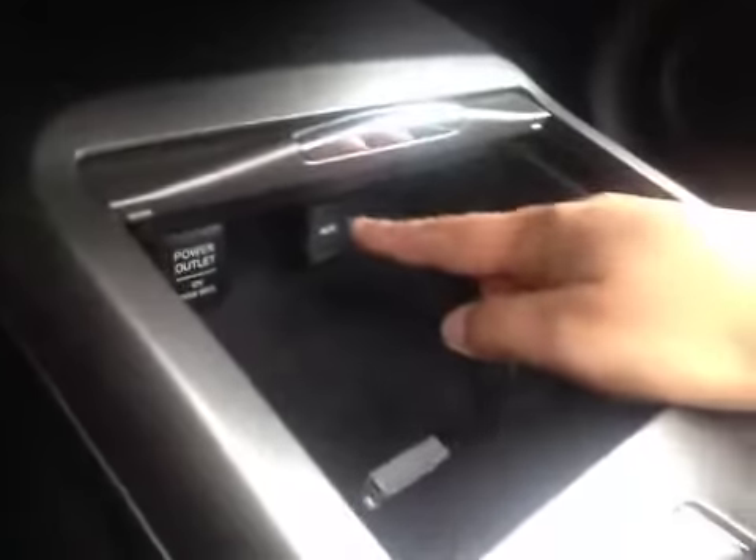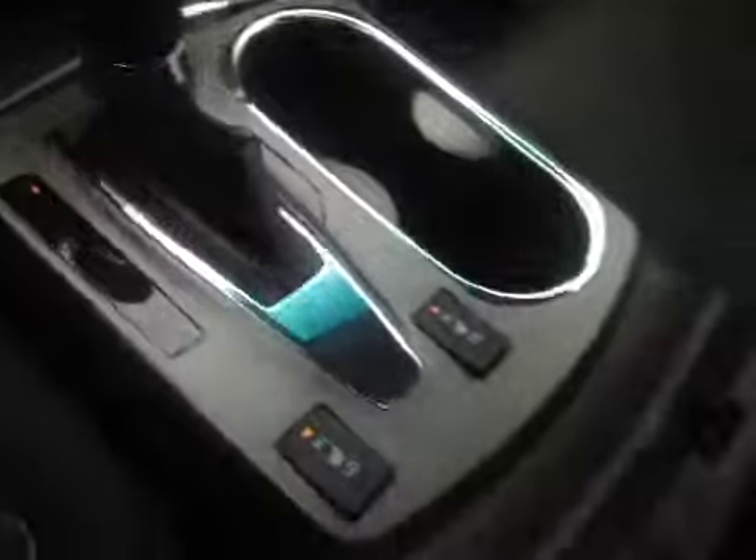A little bit of storage with your USB auxiliary and a power outlet. Cup holders, driver and passenger heated seats. Some storage in here with your power outlet. In the glove box you have your manual and some extra storage space.